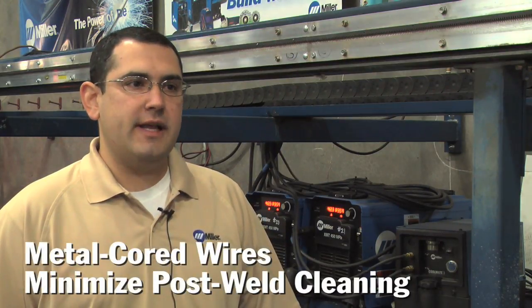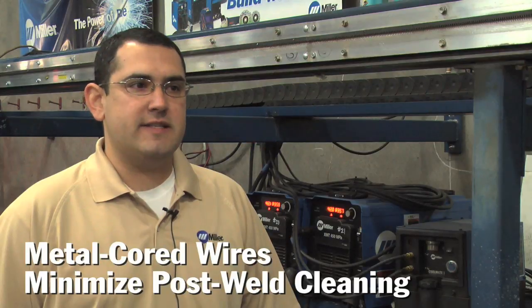Using the Metalloy Vantage wire, we have very little cleanup and they can go straight to the galvanizing facility without having to grind any of the welds. Post-weld, we saw a difference — there was definitely a lot less cleanup using the metal core wire. All these posts were going to be galvanized, and galvanizing needs to be very clean; it's not going to adhere to areas where it's dirty. So a big benefit of using the metal core was less cleanup.